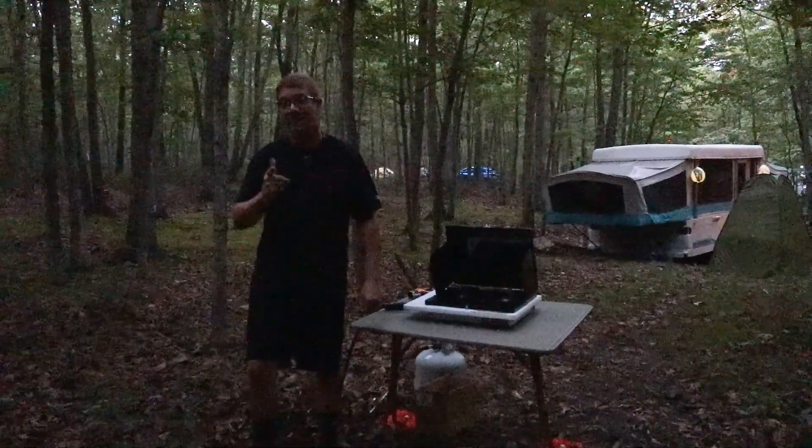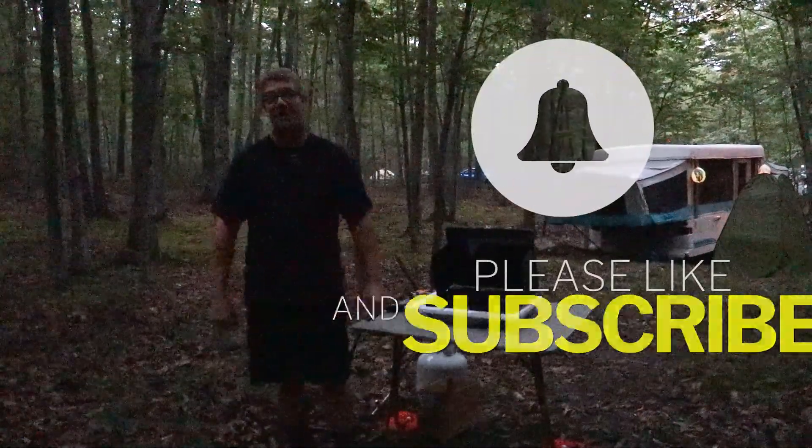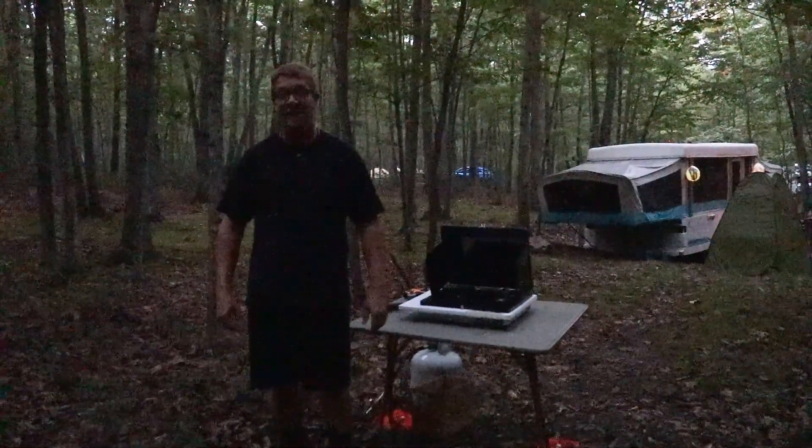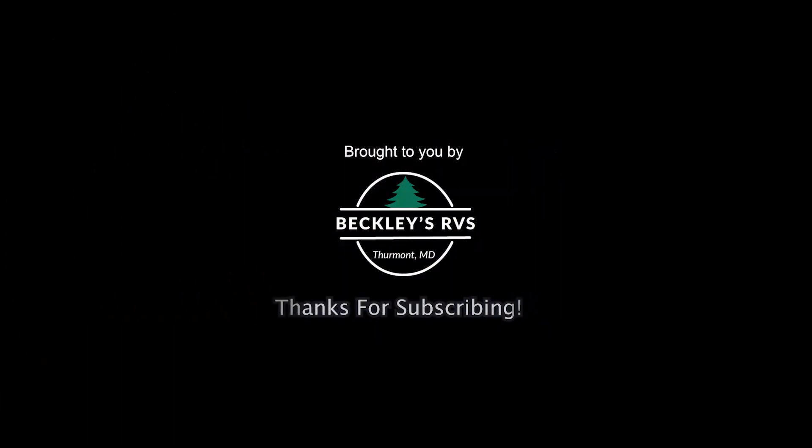I hope this was helpful. Thank you very much for watching. Please subscribe to the channel if you already haven't, and hit that notification bell to be alerted when new content is available. I will see you all at the campground.